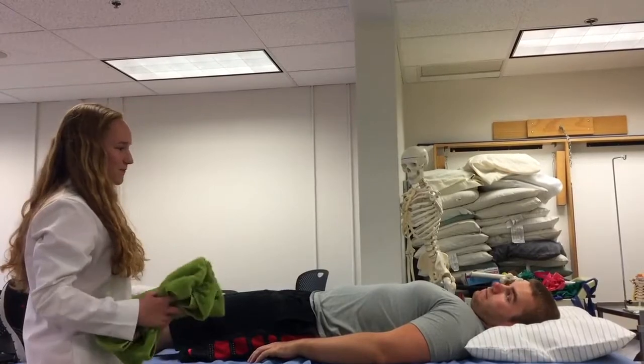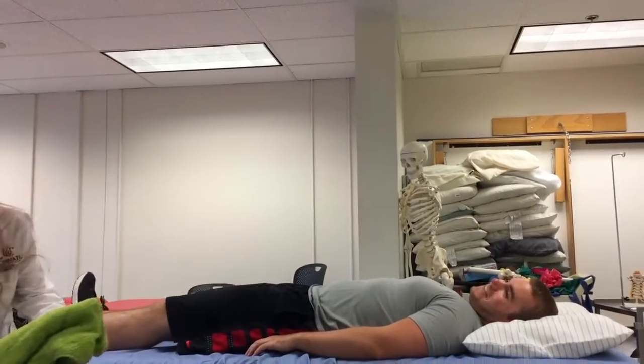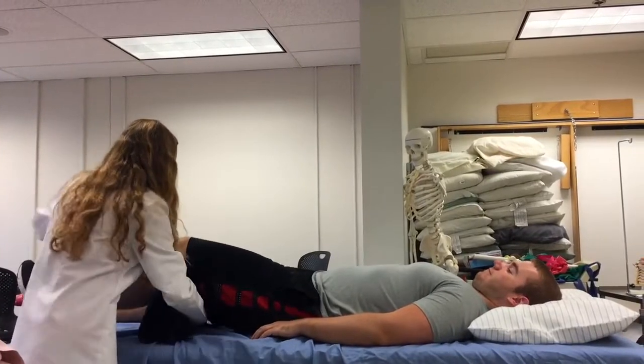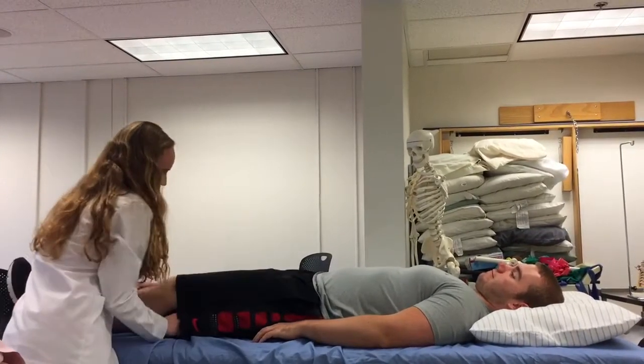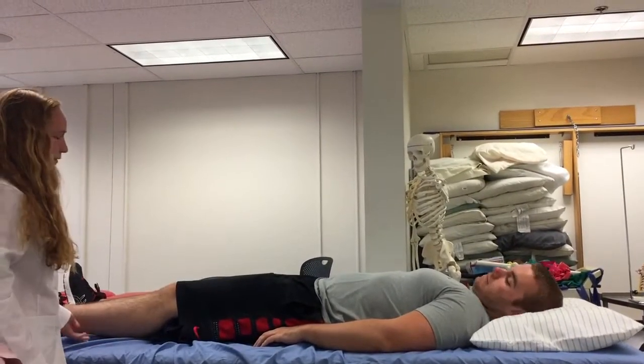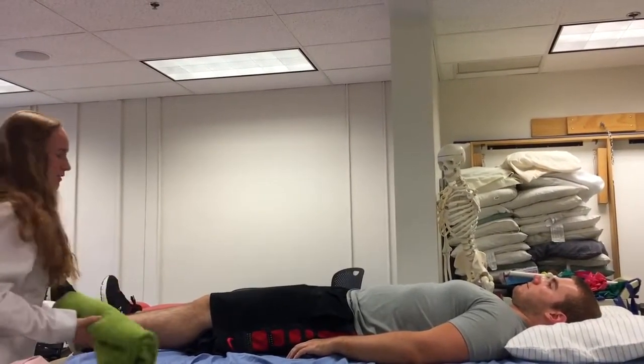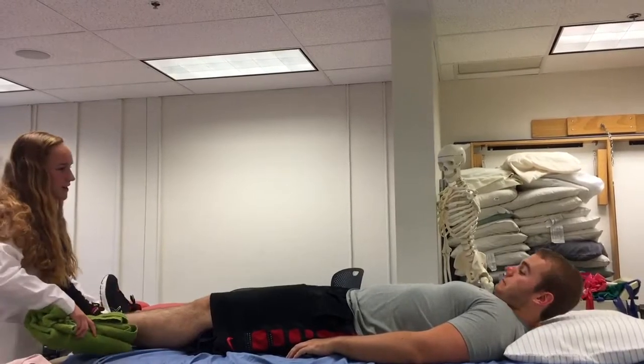Joe, are your knees comfortable? No. Since Joe's knees aren't comfortable, I can place a towel under both of his knees. That will provide a little bit more support. And then if his ankles or legs weren't comfortable, I could also place a towel under his ankles.